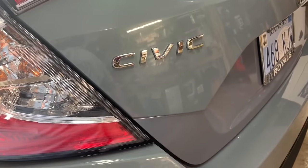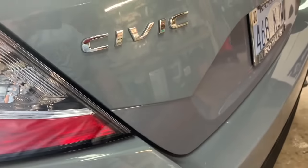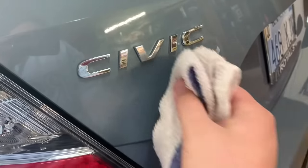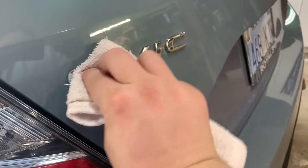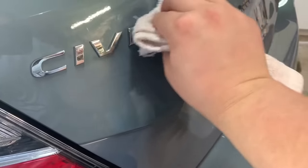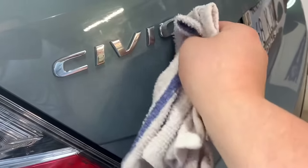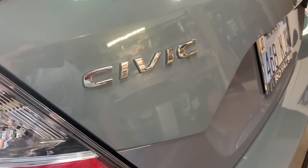The first step in applying Plasti Dip is making sure that the surface is clean and free of contaminants, because you want it to stick as good as you can. Just put some rubbing alcohol on a towel and run it over the emblem. If you have emblems with smaller letters, use a Q-tip with rubbing alcohol to get in between the letters. Putting alcohol on it will also allow the Plasti Dip to come off the painted surface once applied.